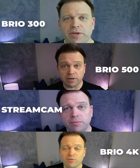Hopefully this helps in terms of some of the decisions you're making around your webcams — what to buy, what not to buy.